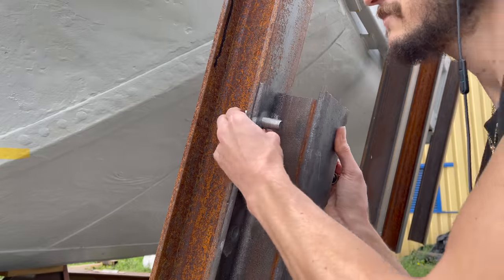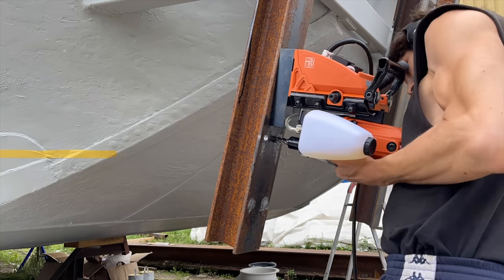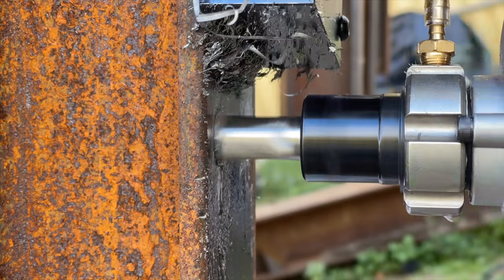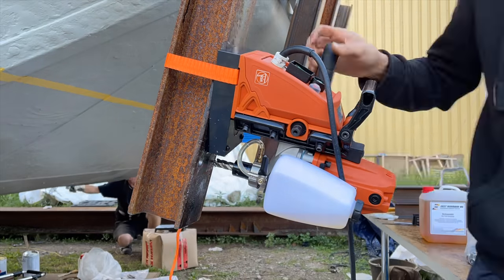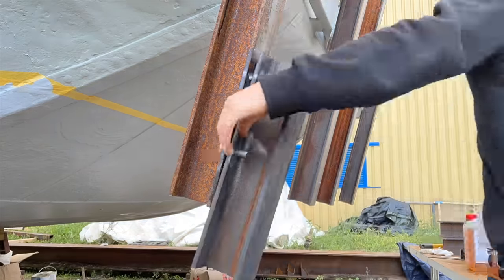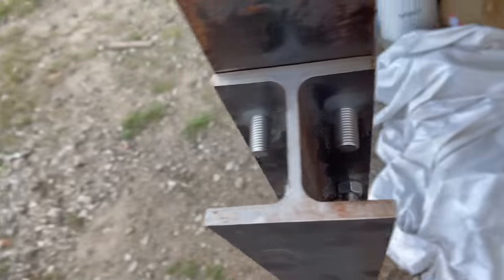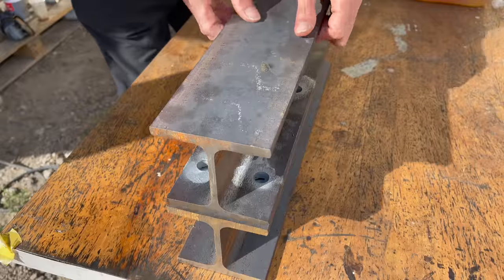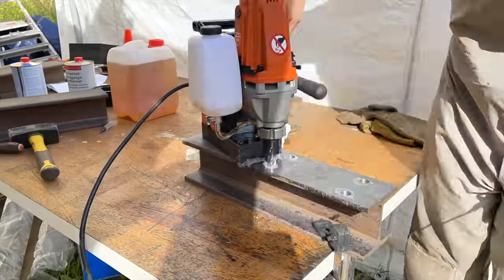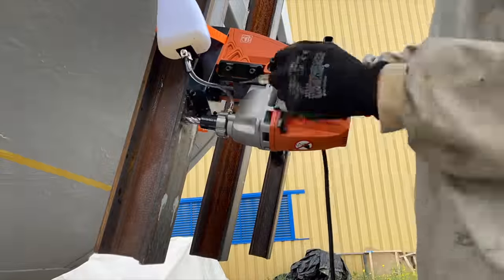A quick test to see if the holes are still aligned — and believe it or not, they are, so I can continue drilling. Now that all the holes are drilled, if my plan worked I should be able to fit all four bolts through both of the H-beams without any issue — and there it actually worked. I can now apply this proven method to the remaining H-beams: first drilling the holes into the shorter H-beam, then making a print onto the H-beam attached to the boat, then drilling the holes in the horizontal position.